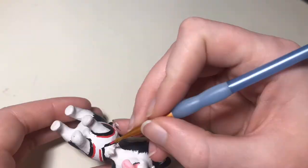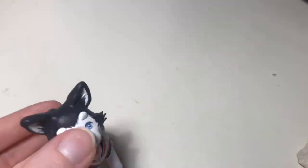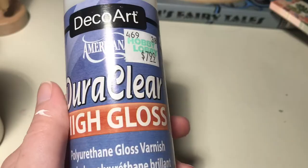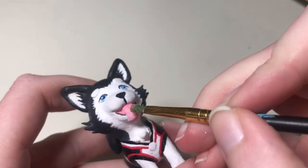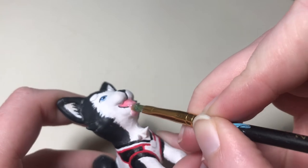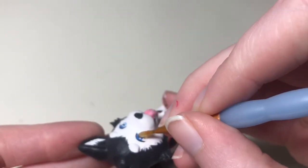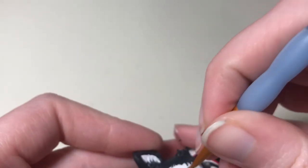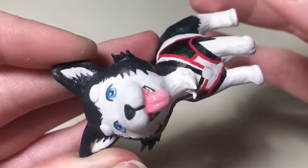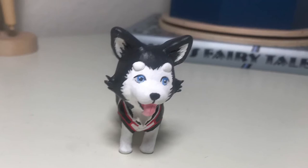I'm also going to outline the numbers on the back of his jersey off camera. The gloss I'm using is to make his tongue and eyes look more lifelike. I use a really thick coat when I'm going over eyes and tongues. For some of my other sculptures, I've used a thin coat of this gloss over the whole sculpture — sometimes it makes it look more finished — but I think he looks good the way he is.